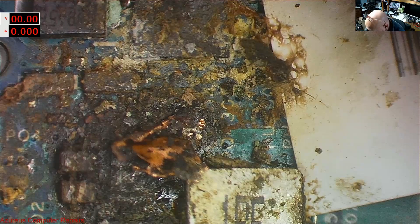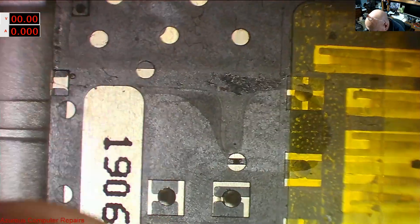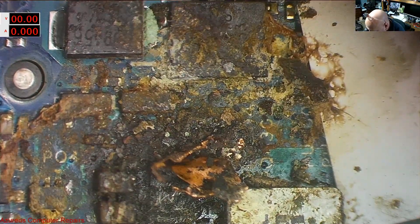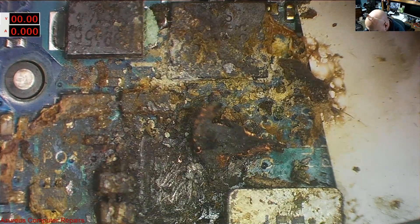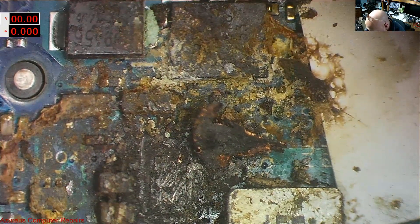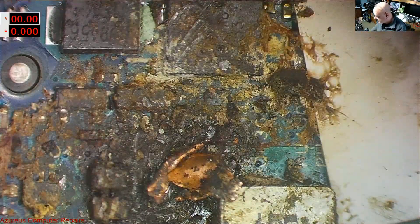I'm going to stop this video here and confer with the customer. I don't think it's worth spending hours on, even if it is repairable. I'll just end the video here — there's not much point carrying on with that one. I can probably take the board out, find a board number, and see if there's one available. I doubt it. Anyway, that's all for now, see you next time.